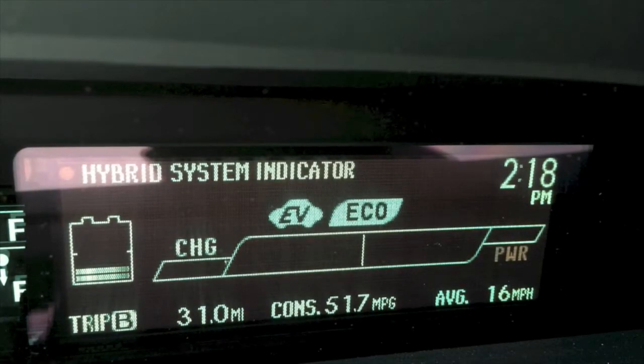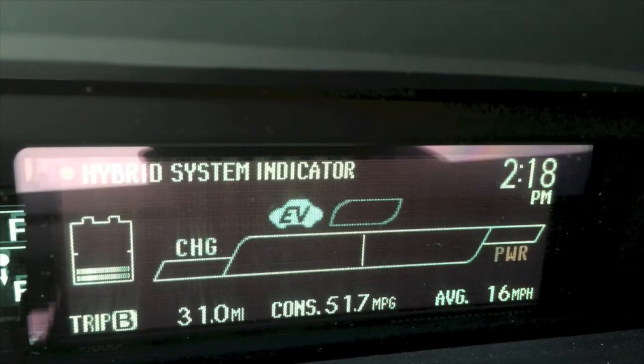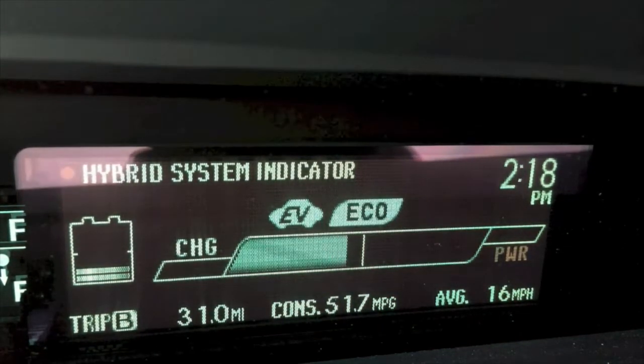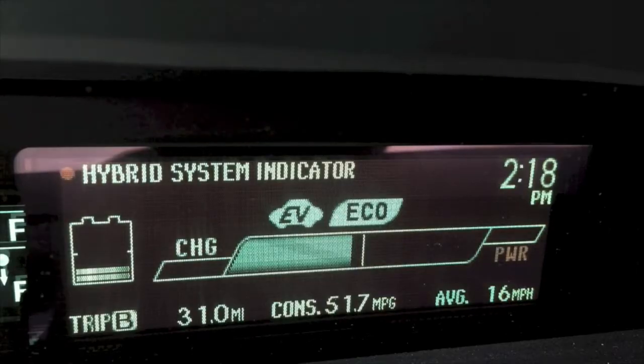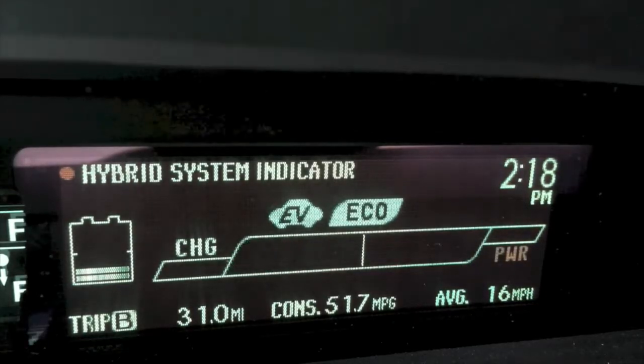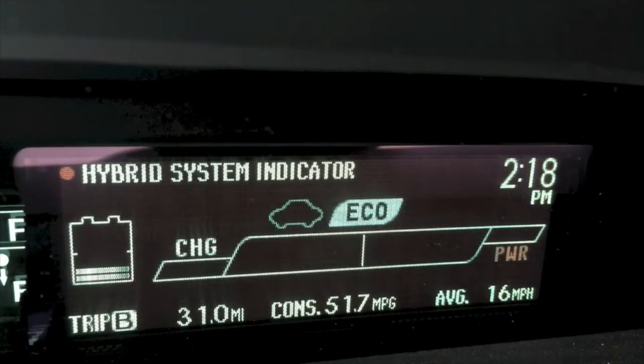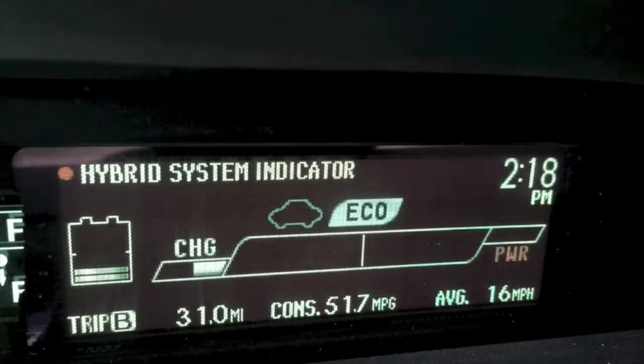As I brake, you can see that we begin to start charging the battery. What's important about that charge chamber is when we do any kind of abrupt or panic braking, we generally move all the way to the left of that indicator — and that is the only time when you're really using the friction brakes of this car.